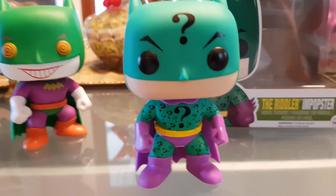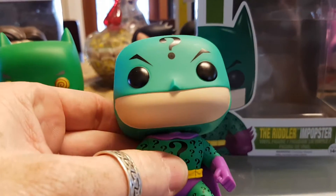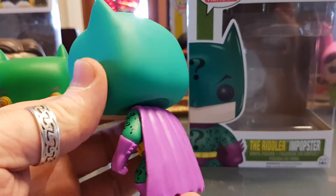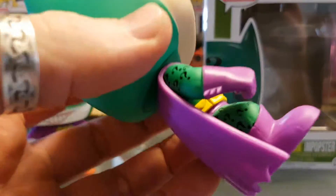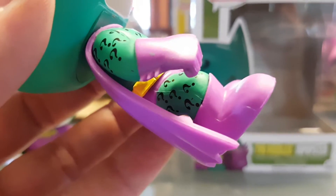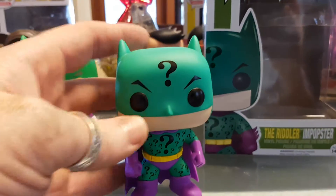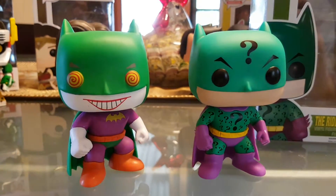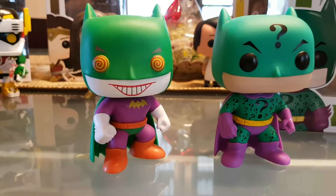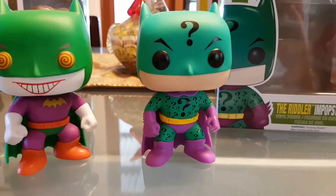Really love this figure — as you can see, all the question marks are all over the figure. It's your stock standard Batman mold, but we've got the purple cape. The detailing — hopefully you can pick that up with the camera — the question marks are all over the body. Done fantastically, and I can't wait for the full line to release so I can have them all on display, because ever since I got the Batman Joker I couldn't resist.